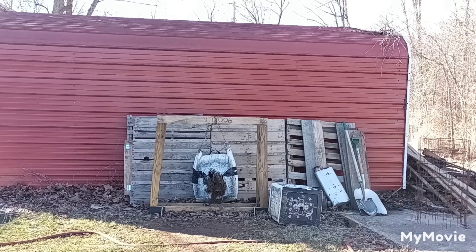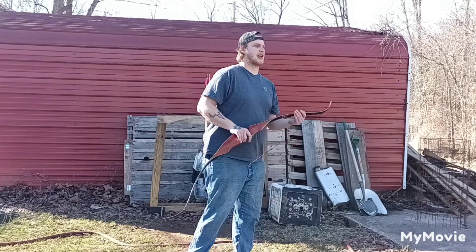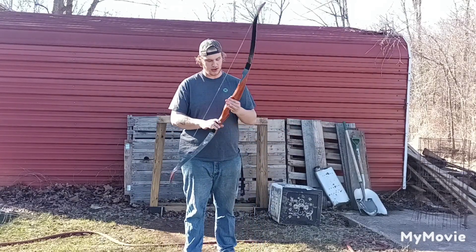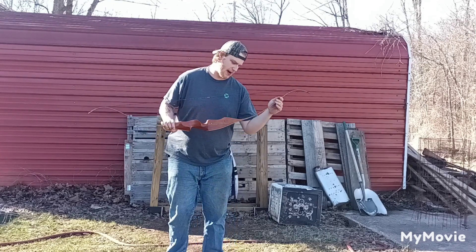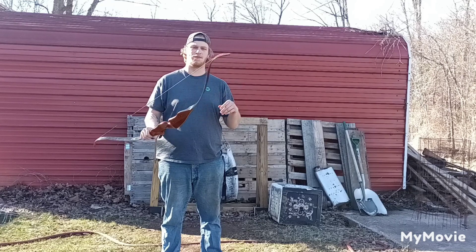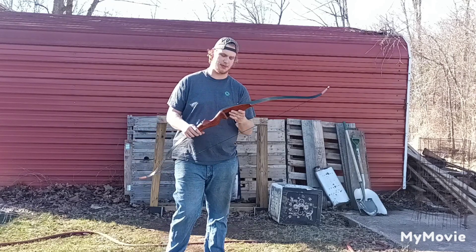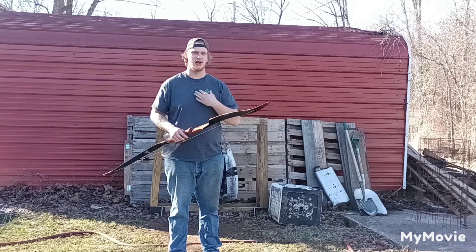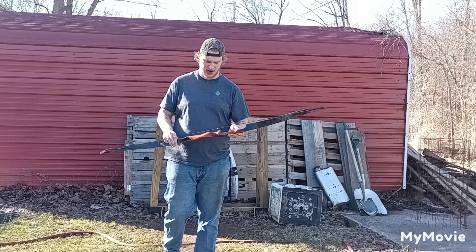What is up guys? Tanner back from the GTS Outdoors channel. How are you guys today? Beautiful sunny day here, about 62 degrees — couldn't ask for better weather. We've had a ton of rain lately unfortunately. I know I haven't been uploading a lot of videos in the last week or two. I just got over strep throat a couple days ago, was not feeling the best — had a cough along with it, so it was kind of wearing me out. I wasn't shooting a lot, just kind of relaxing and getting over that.